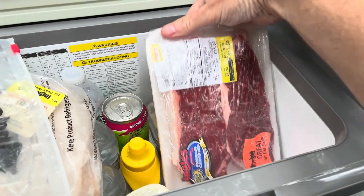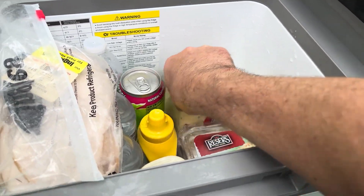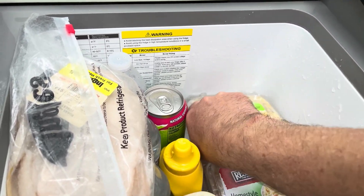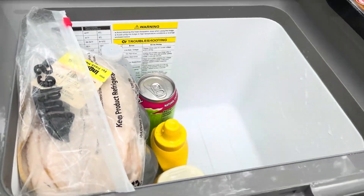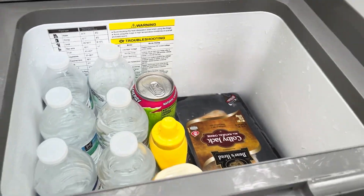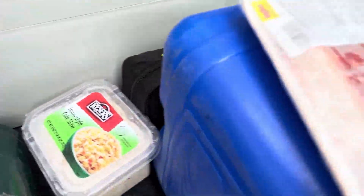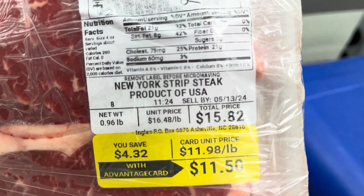No melted ice to deal with. There's plenty of room for all kinds of stuff — even a New York strip.